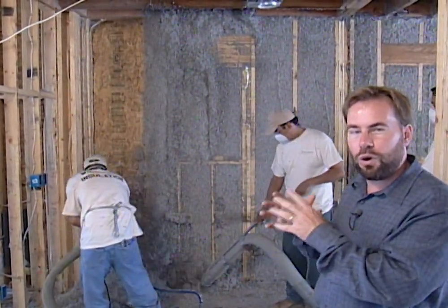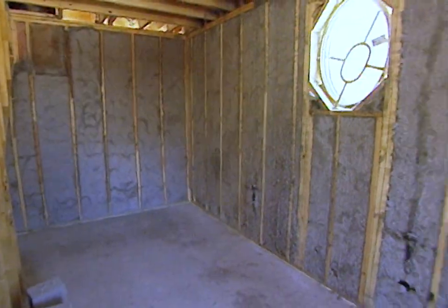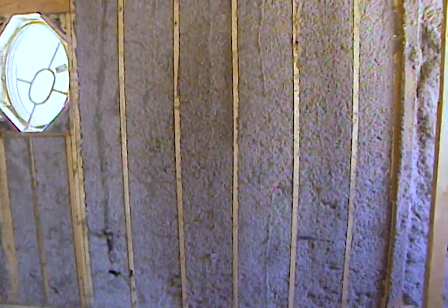The water dries out but the glue is always there holding it up, so the insulation is not going to settle over time the way a lot of other types of insulation do. That insulation is always going to stay in the wall cavity all the way throughout.